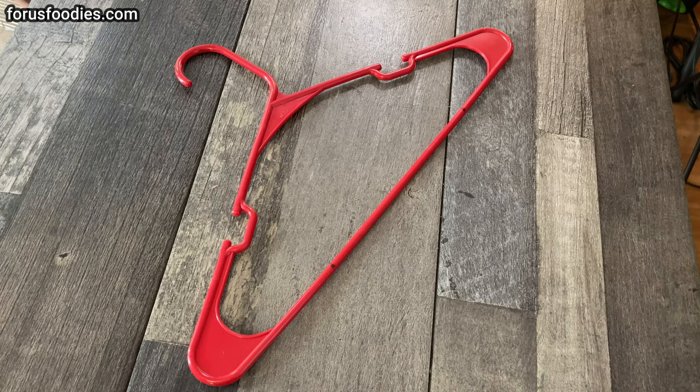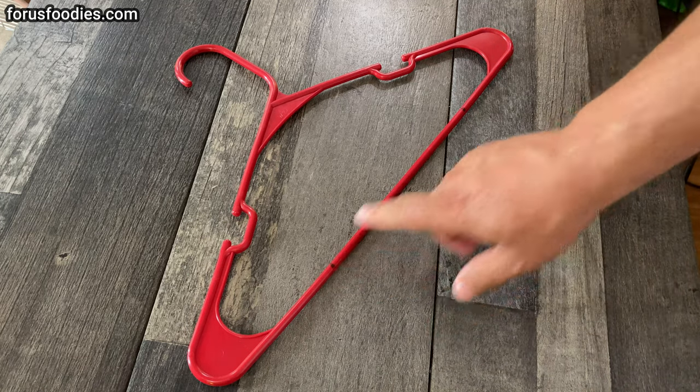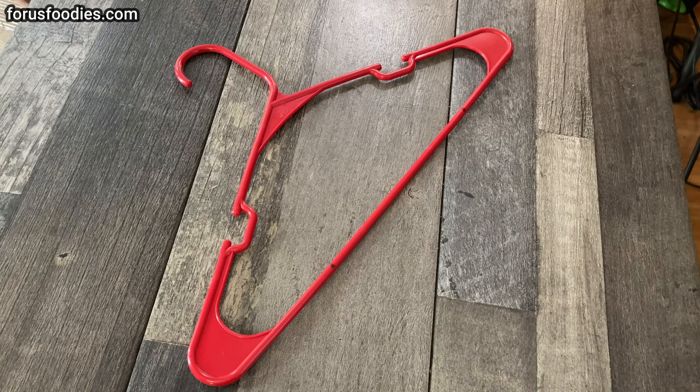This little homemade paper towel rack is perfect for anything — camping, fishing, just hanging it anywhere in the kitchen you want. It doesn't matter.